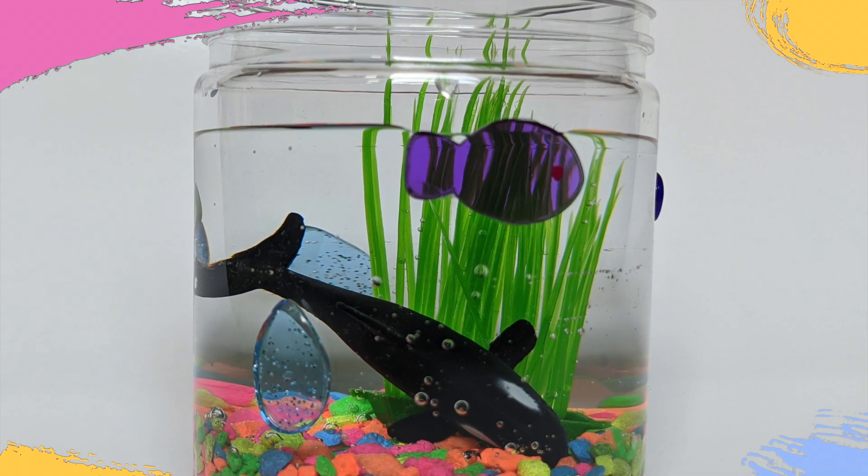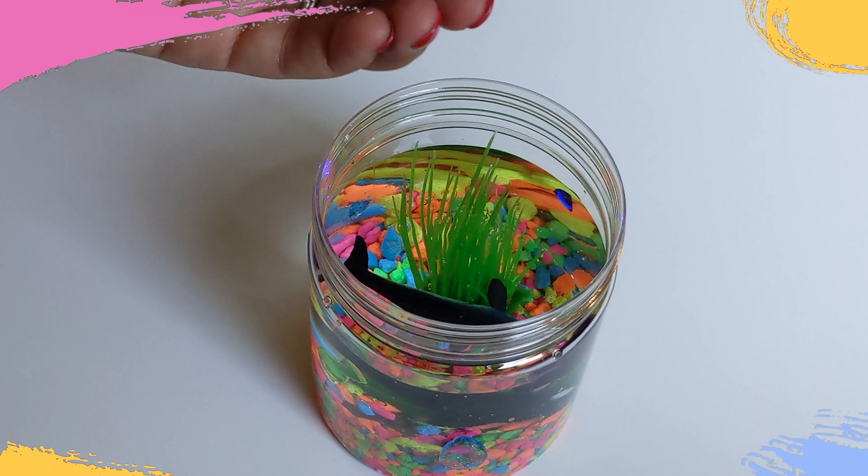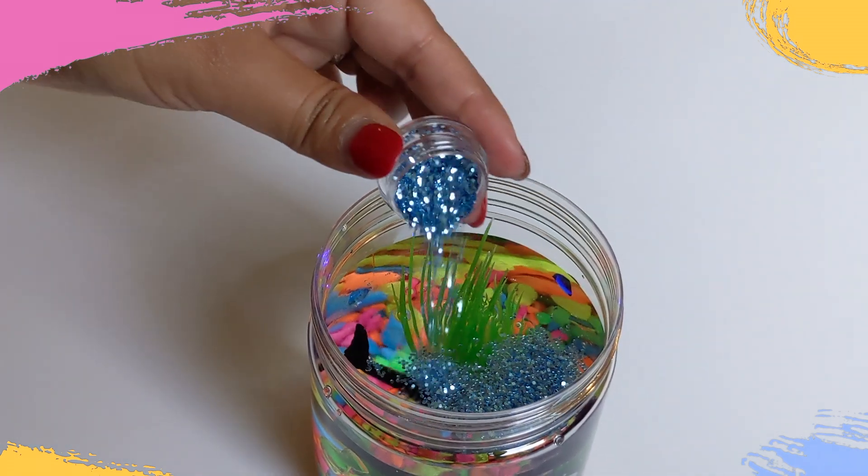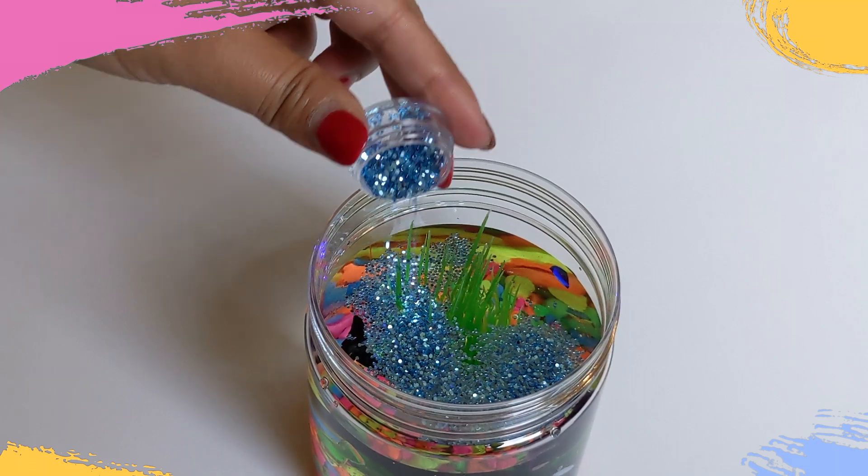Spice up your aquarium with glitter. You can use blue glitter. Another substitute to glitter could be blue food coloring to give the water a sea blue color.